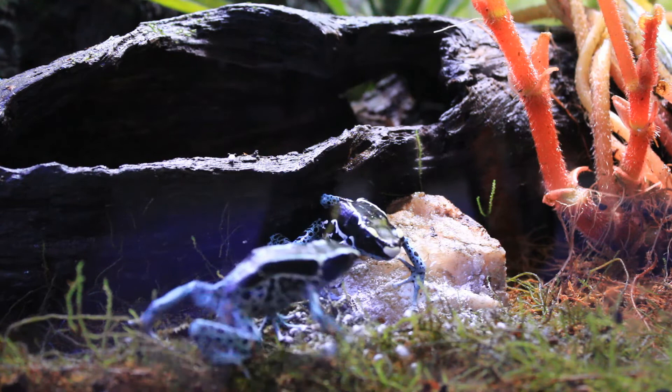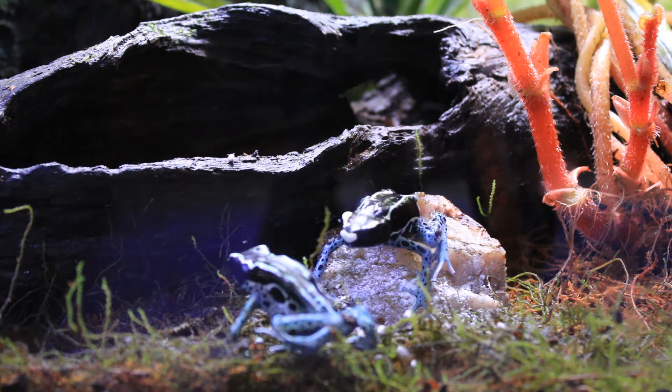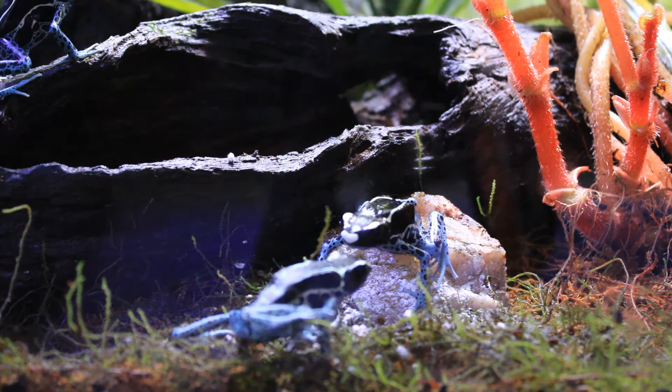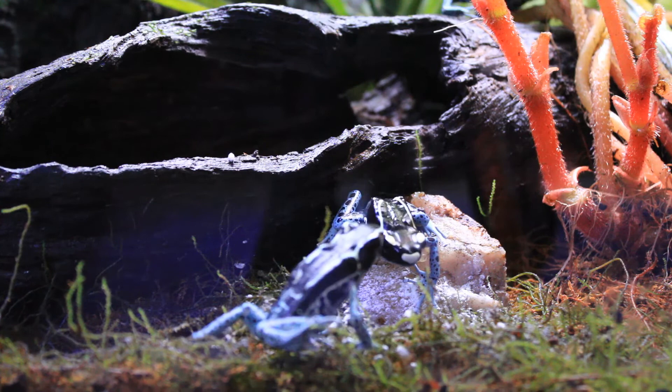I would also not recommend feeding your dart frogs only a staple diet of bean beetles. I would still stick to fruit flies as a staple diet, but use the bean beetles as a way to vary their diet. It is good for any reptiles and amphibians to offer them a varied diet and change things up every now and then. So keep your eyes open for a video I have coming up where I'll show you some different ways that I've been trying to vary the diets for all of my reptiles and amphibians.